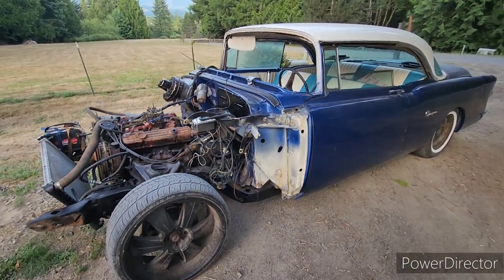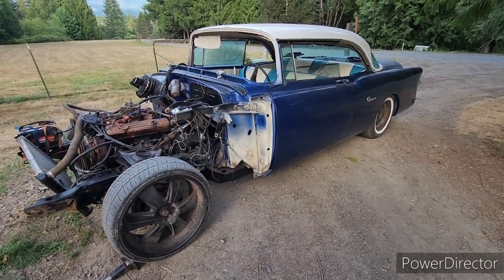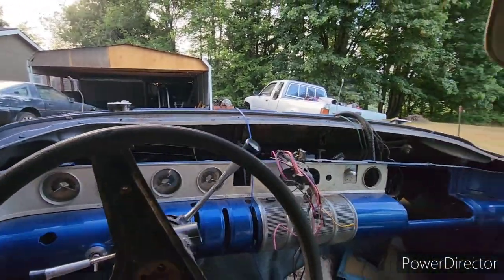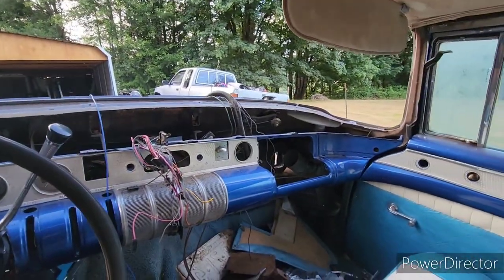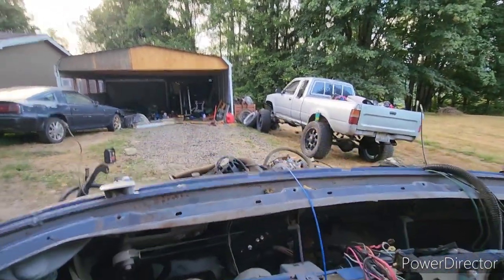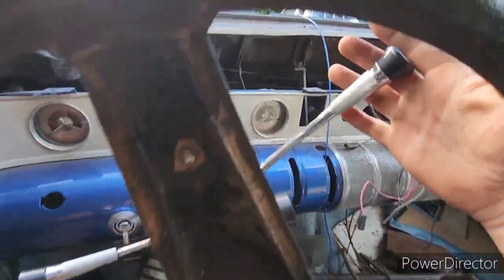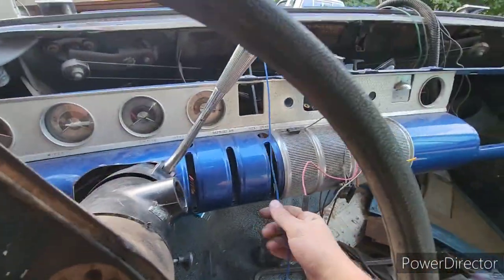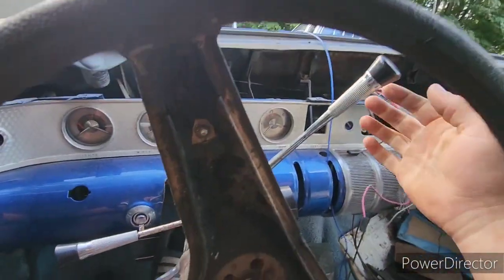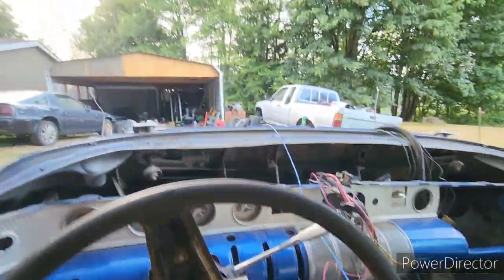Then we're going to get on to putting the rest of the car together — the front clip, everything. As you can see, there's still a lot of work to do to this car, but I'm super stoked that I got it running and I got brakes. Last thing I need to do is the gas pedal. Here we go.